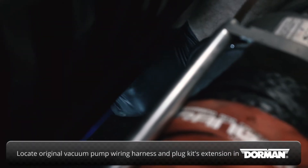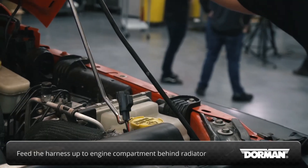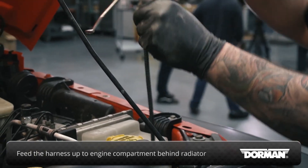Locate the original vacuum pump wiring harness and plug the extension harness from the kit into it. Then feed it up to the engine compartment behind the radiator.